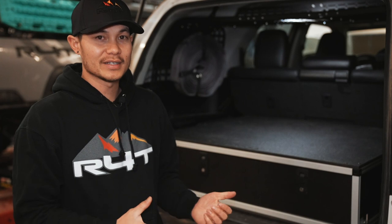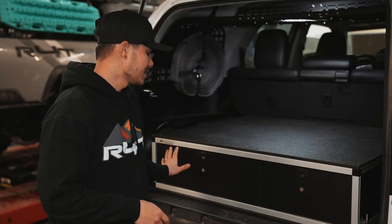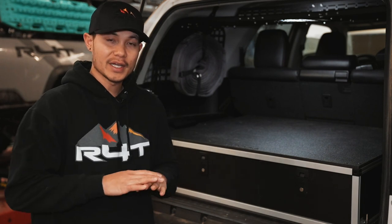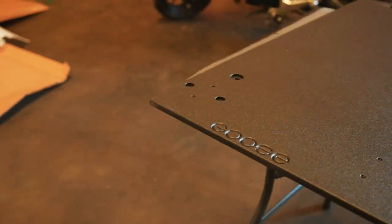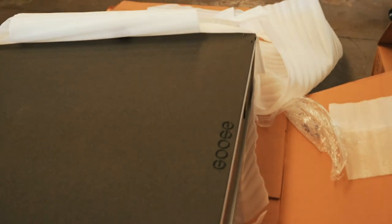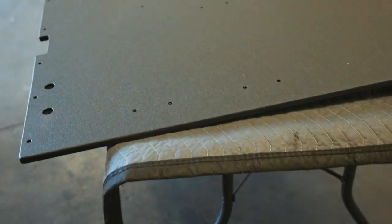What's up guys, welcome back to the channel. Today we're going to be showing you how we install the Goose Gear system on our 5th gen 4Runner. This one here is a two drawer system — a two-thirds and a one-third drawer — and of course we install the base that is underneath. Twan and Gabe are going to show you the install, so let's get started. We're putting on Goose Gear for the back here, and we've got the platform.